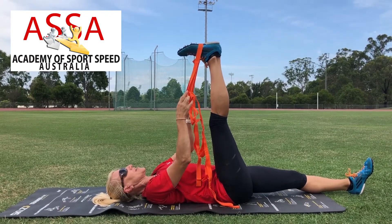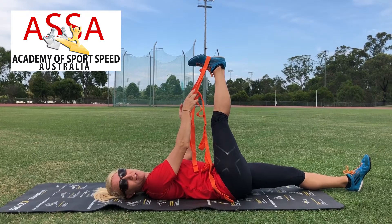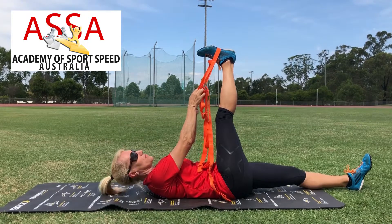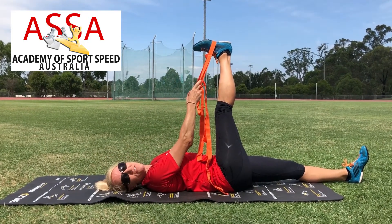Once you've done that, we're going to gently take the leg across the midline of the body. In this position, your foot should actually be on the outside of your hip. Hold this position for between 30 to 45 seconds.